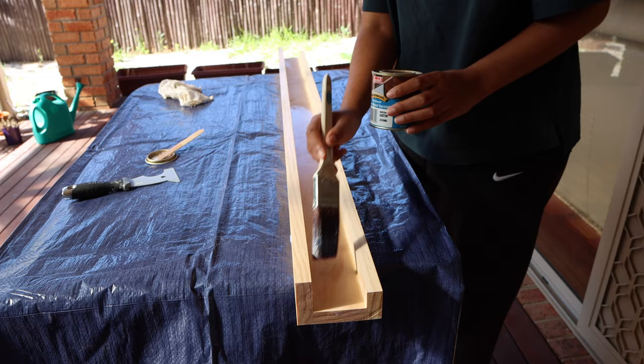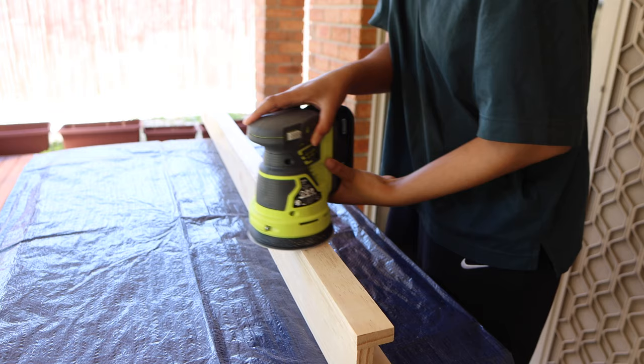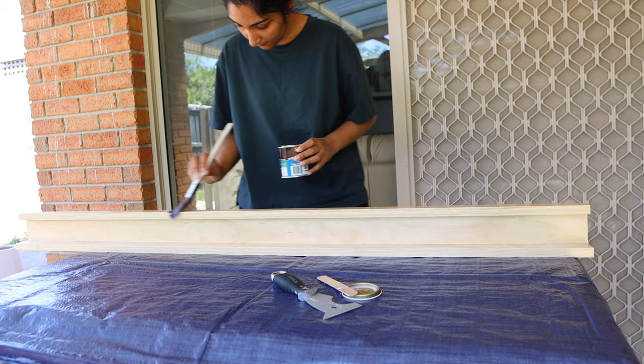I used a water-based varnish, as oil-based varnishes can slightly yellow over time and I personally prefer a more natural looking timber. After the first coat dried, I gave the entire picture ledge a light sand using 220 grit sandpaper — this helps smooth out the surface and helps the next coat of varnish adhere better. Once the second coat of varnish had dried, the picture ledge was done.